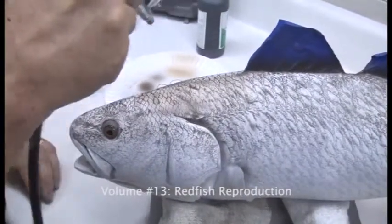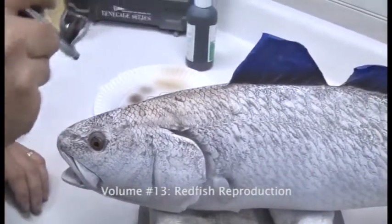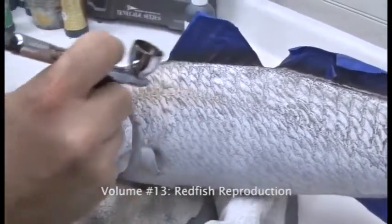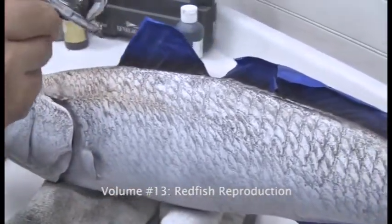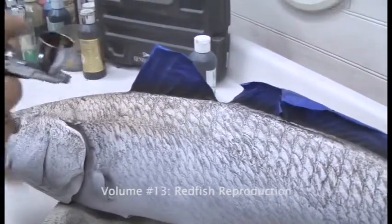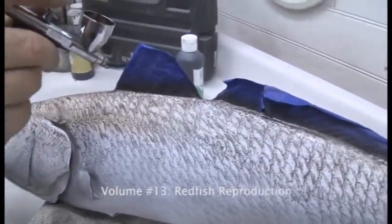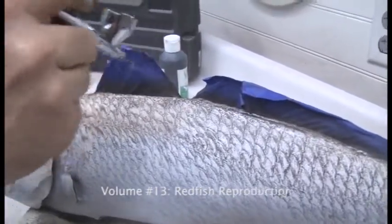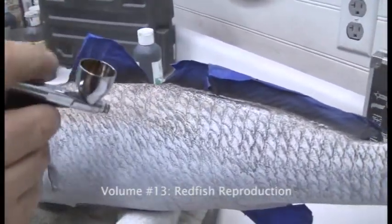When you're applying the rich brown you want to make sure that you're still allowing all the scale work to be somewhat translucent so you can see all that nice detail. As we layer colors on here, you're going to see that we still want to remain intact as far as all your scale detail is concerned.